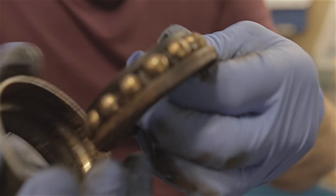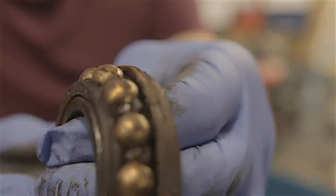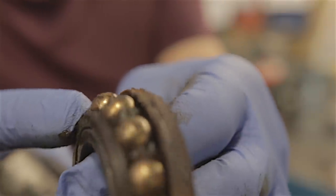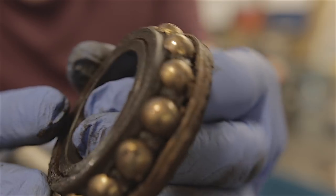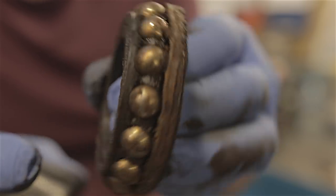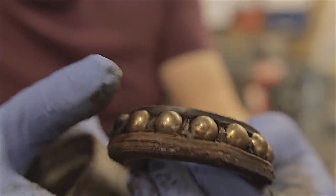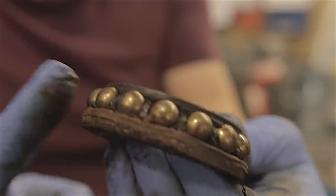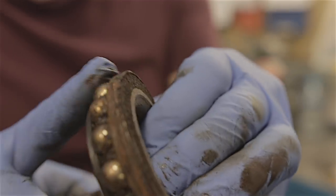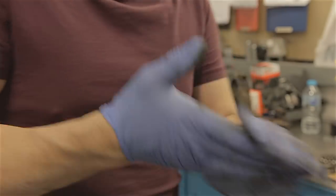Look how gold they are - when the ball bearings are not chrome anymore and go a gold colour like that, they're screwed. So that was our noise all along. It's amazing - they don't actually look like they've got anything chipped off them, but they were rough to spin. I'm going to bung this hub back together and then we're just about done.